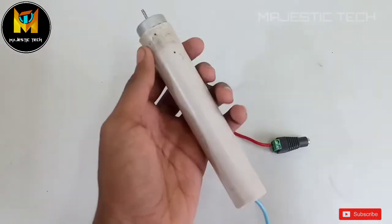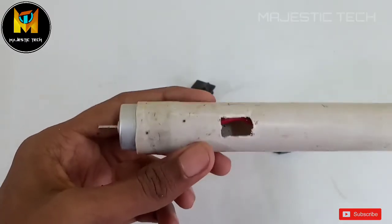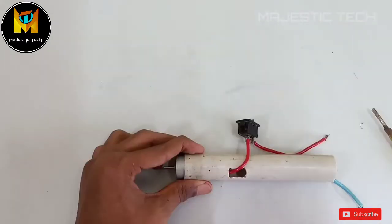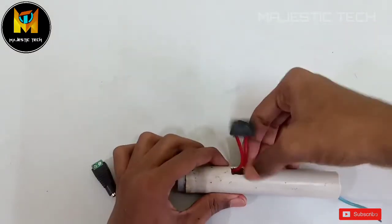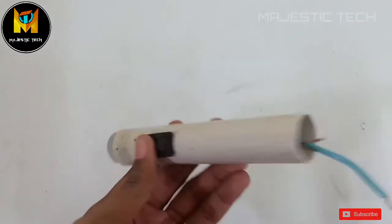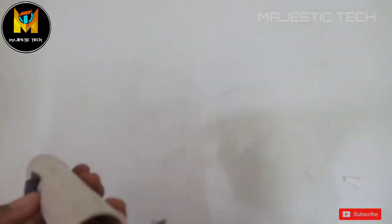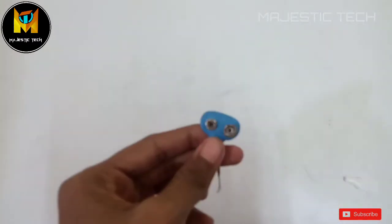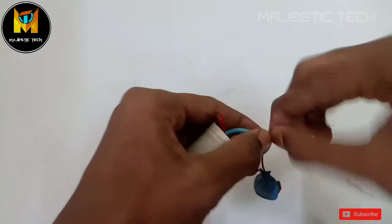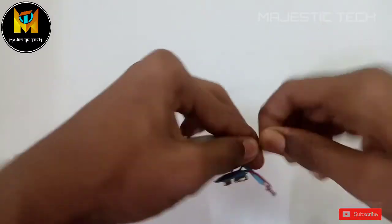We have to cut the PVC pipe to size and cut the lead wire. We will fix the switch in place, connect all the wires, and press the connections to secure them.